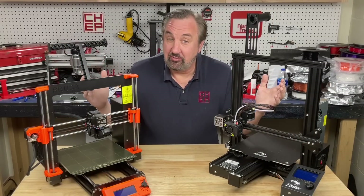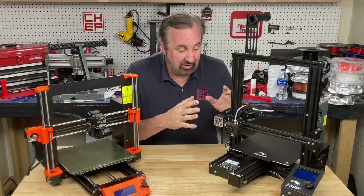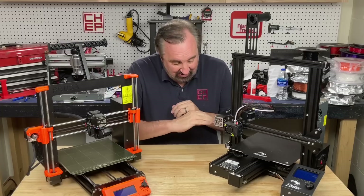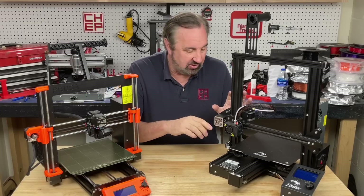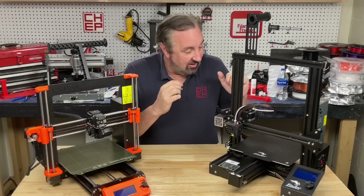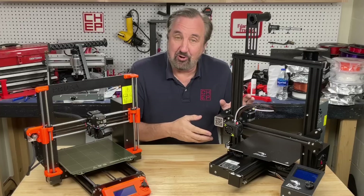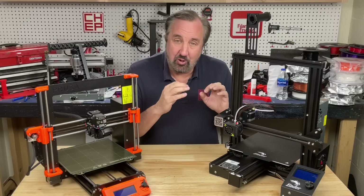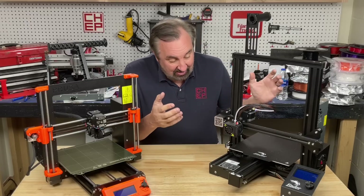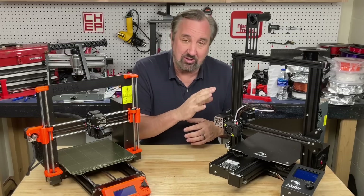If you move to a bigger printer, the price difference becomes even greater. This is an Ender 3 Pro — you can get one for under $200 pretty much anywhere, but it's a bare bones 3D printer. It doesn't have silent drivers; it's got real basic parts and you're going to be replacing several things on it. I love it for my channel — I've had a lot of fun reworking and modifying it. I had a print farm full of these and I learned every weakness, and earned the nickname 'Ender Whisperer.'